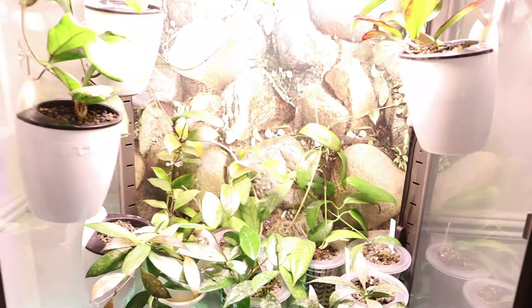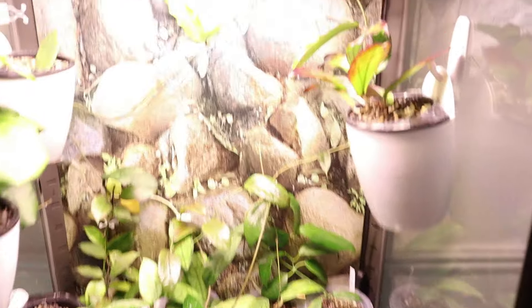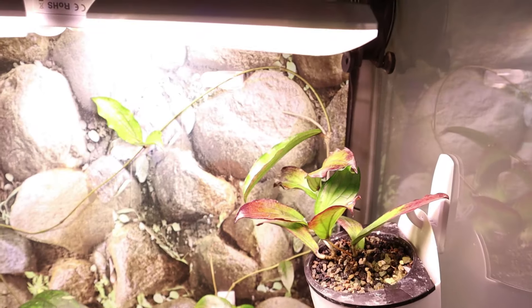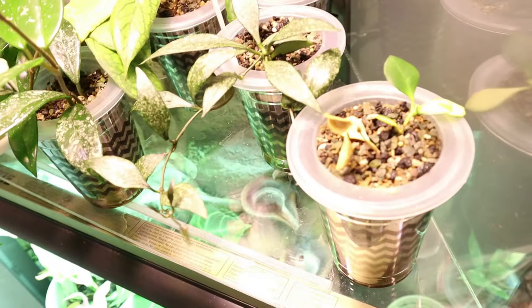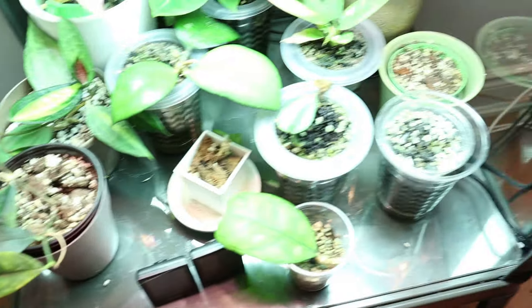That's the first cabinet and here is the second. It's probably hard to see with the lights on but you can see I have some dead cuttings there that I need to take out. I just want to basically tidy up and clean, take some propagations, and basically do an overhaul.